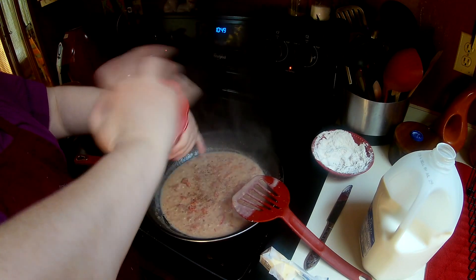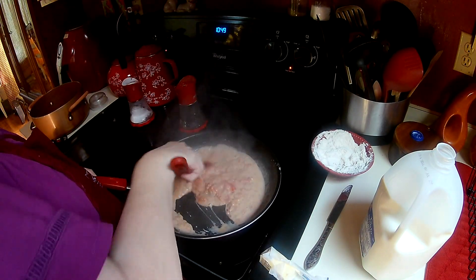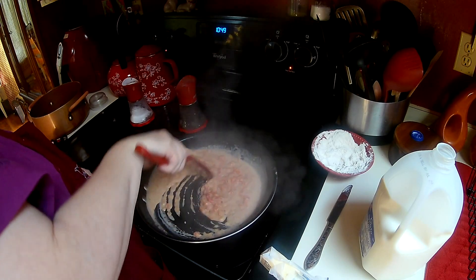If you don't like the extra salt, don't add it. I love cracked black pepper. And that's pretty much all there is to tomato gravy.